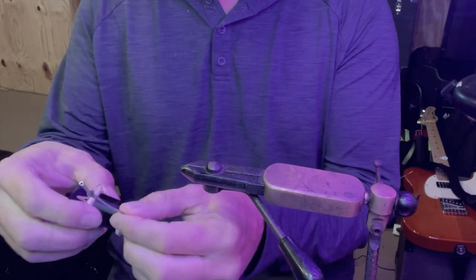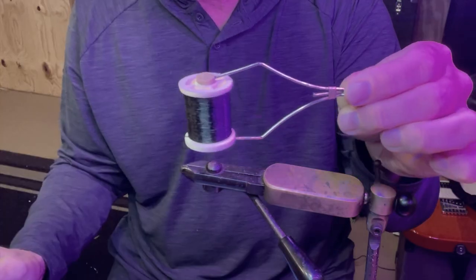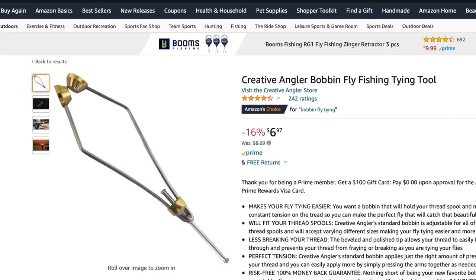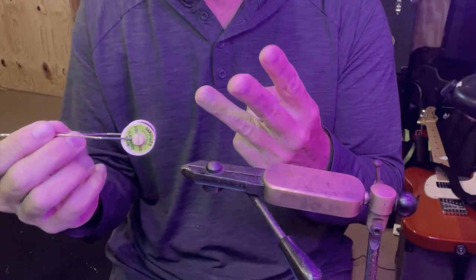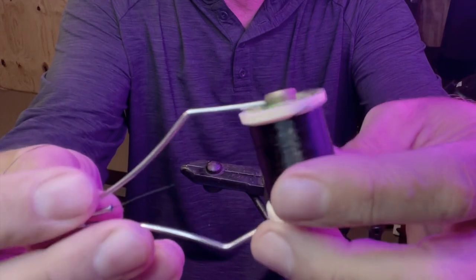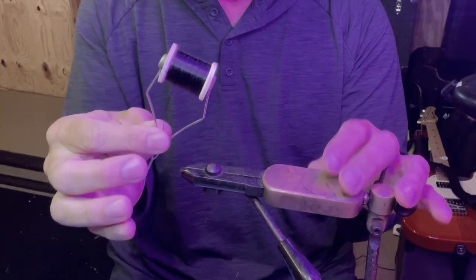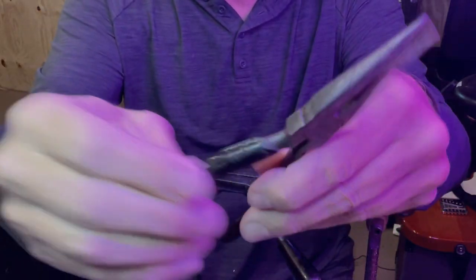You will need a bobbin — this holds your thread and allows you to apply it to the hook. You can go on Amazon and get these; they can be seven, eight, nine, ten dollars, very inexpensive. So the three things you're gonna need that you can't get at Walmart are: a vise, a bobbin, and some fly tying thread. You can get thread on Amazon or any fly shop — it's a waxed thread. But everything else we can get at Walmart.